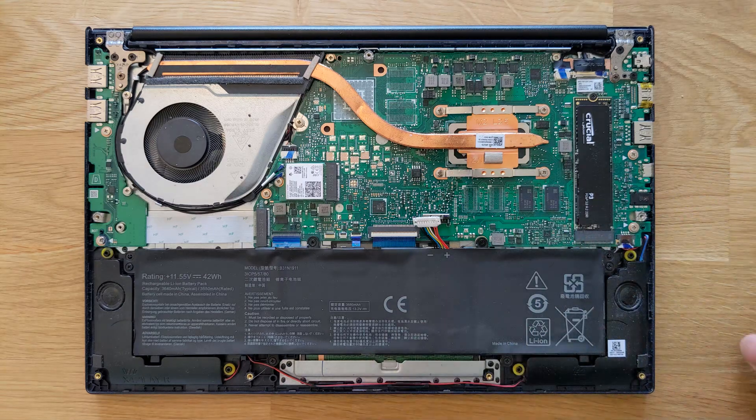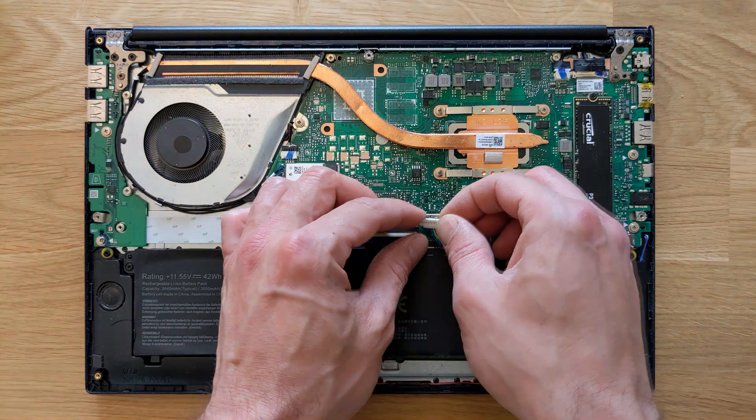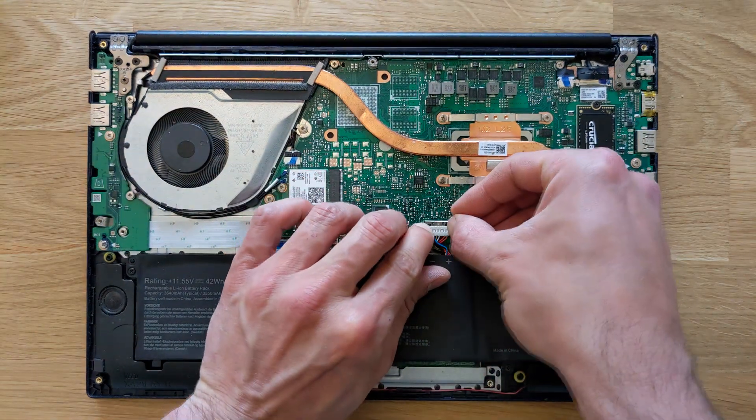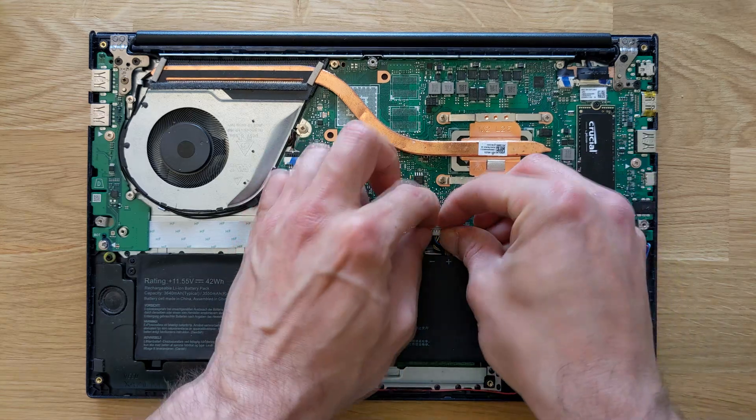Once the screws are back in, all you have to do is connect that little clip again — just push it back up and that metal clip goes over it again.